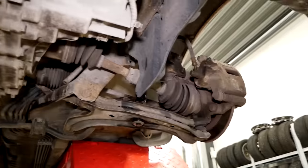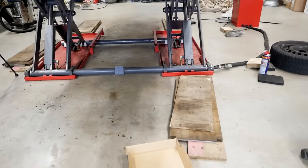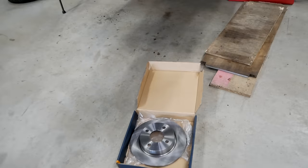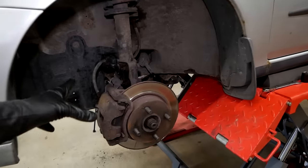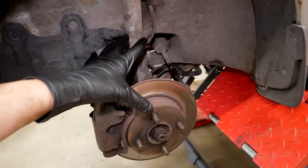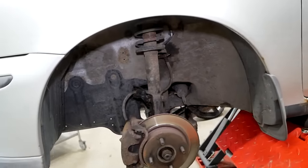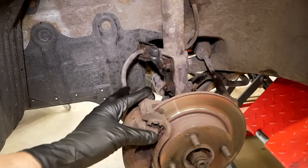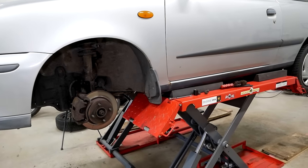So there we go, the anti-roll bar links are replaced on both sides. Let's move on to the next thing, and that is the braking system. I actually have brand new rotors that I got from oljemagasinet, but I'm still waiting for my performance track pads, so I'll probably do the rotors and pads in the next episode. For now let's go ahead and replace the brake hoses and flush the braking fluid in the entire system with a high-temperature racing brake fluid.